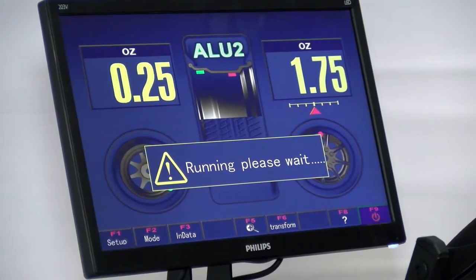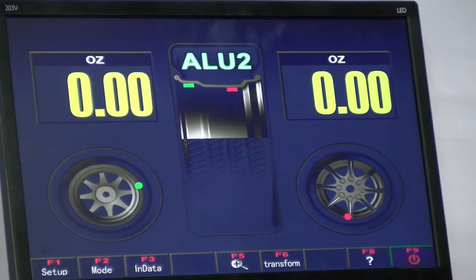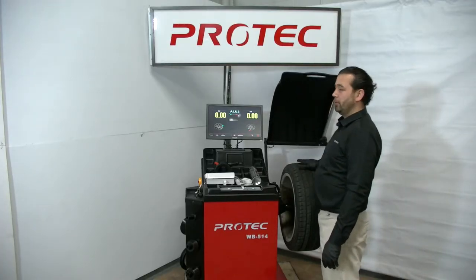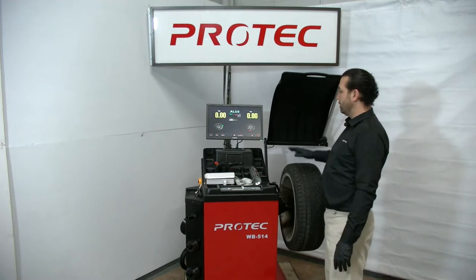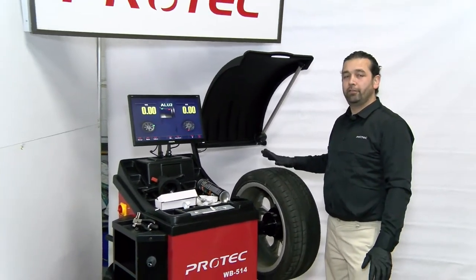Close the hood. Once the machine stops, open the hood. The reading is 0, 0 — this tells us that all the calibrations are accurate. The self-calibration, the ruler calibrations, everything looks good.